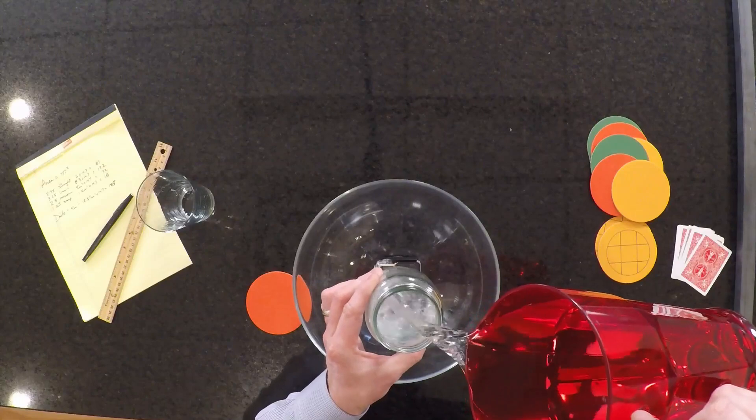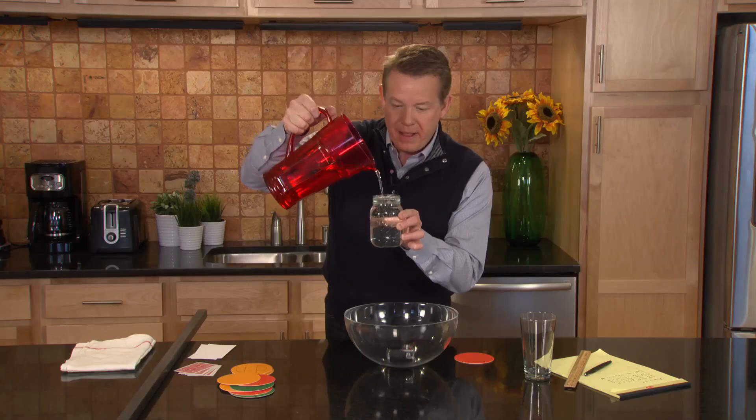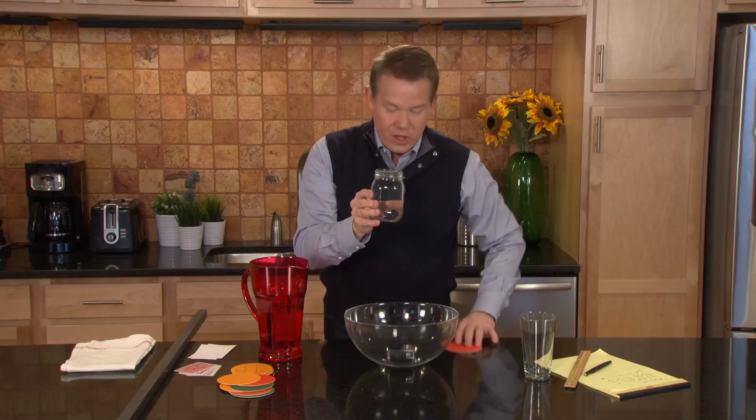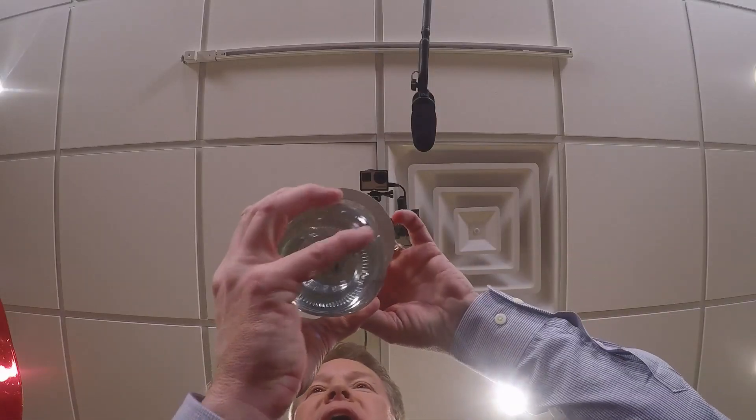So the water goes into the jar like this. We're going to take it all the way to the very top. And now the card goes in place.